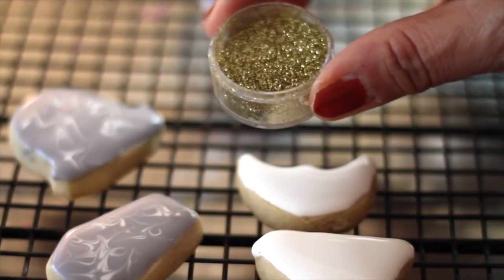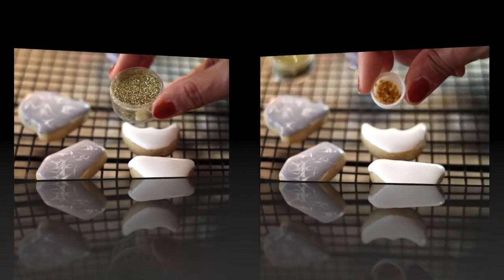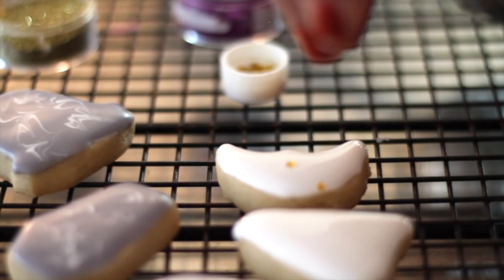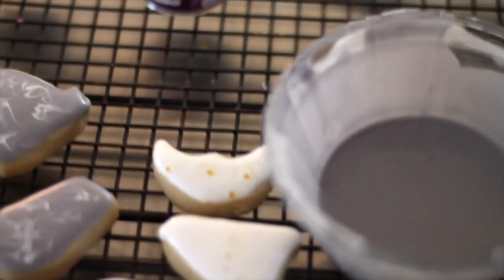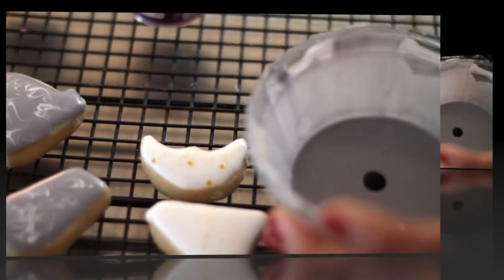I'm going to wait a little bit and then I'm going to add some sparkly edible glitter. Now to my gray icing I am going to add a little bit of black food coloring to make my black cookies.